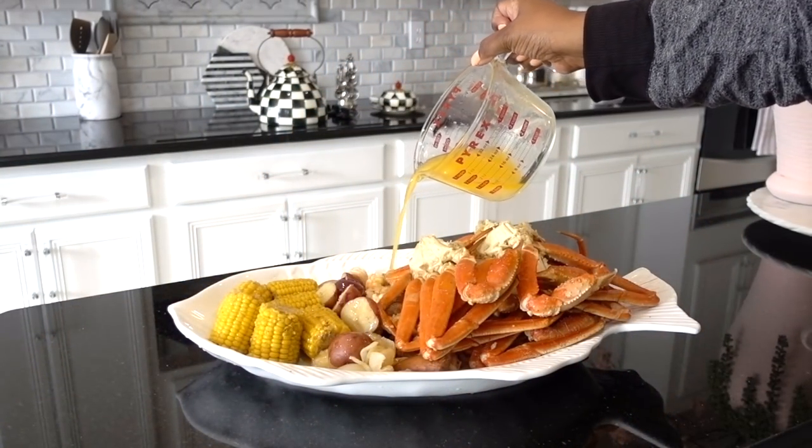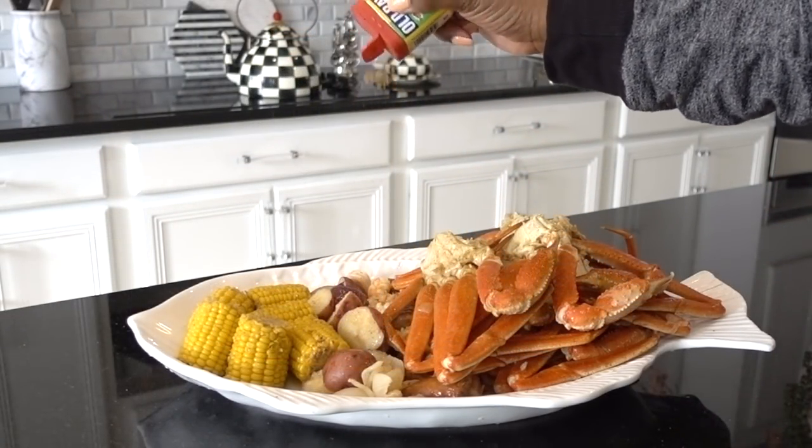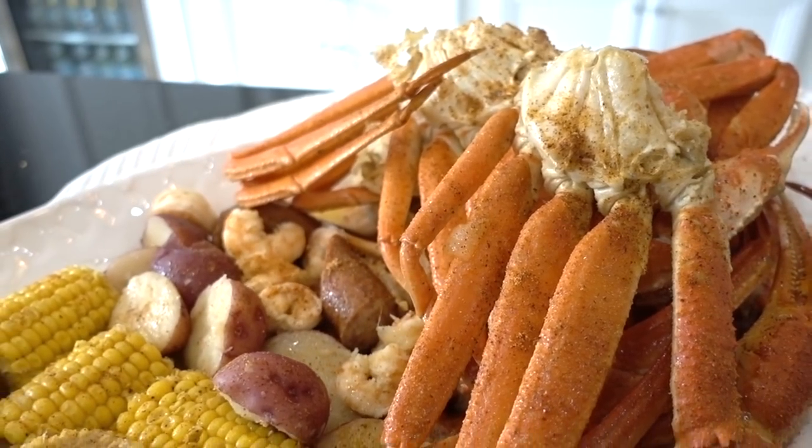Talk about some good eating! The crabs weren't mushy or overcooked, and what I loved most about this entire process is I didn't have to worry about keeping an eye on them. I hope you guys will give this a whirl — you'll be surprised. Thank you all for watching!